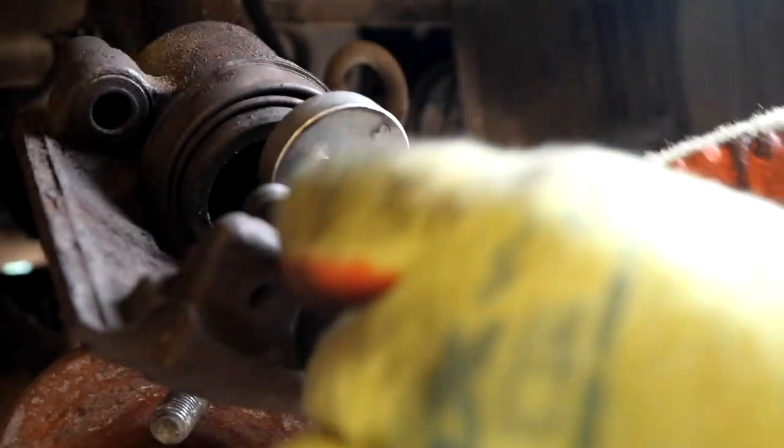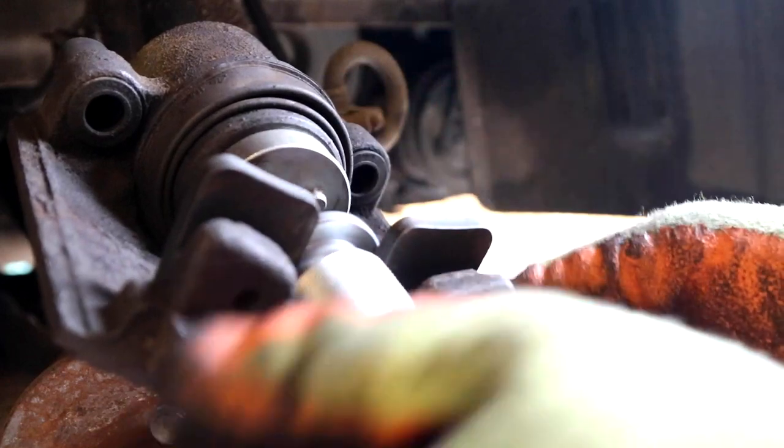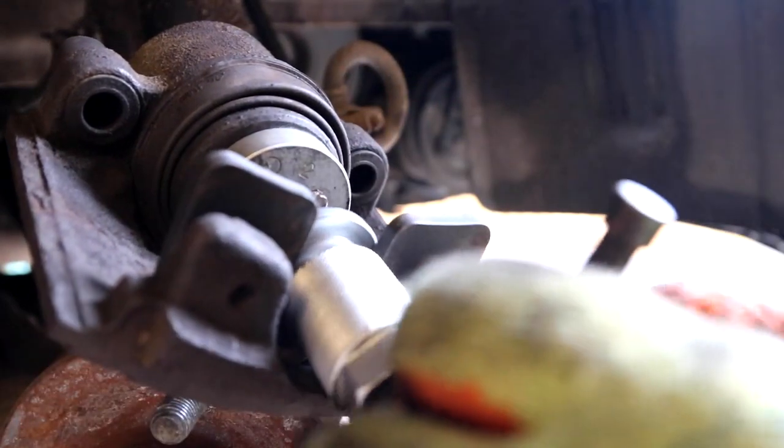Now wind the caliper back. This was a bit stiff and sticky, so I cleaned it up with a bit of fast-release penetrating fluid and got it sliding nice and easy.